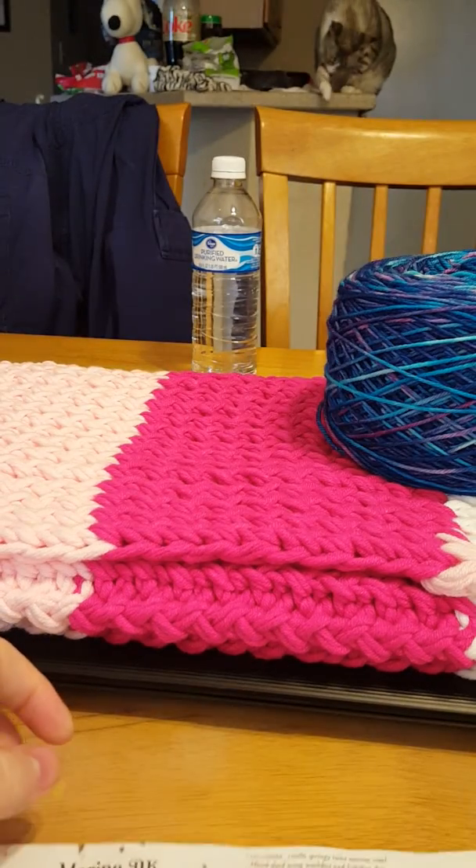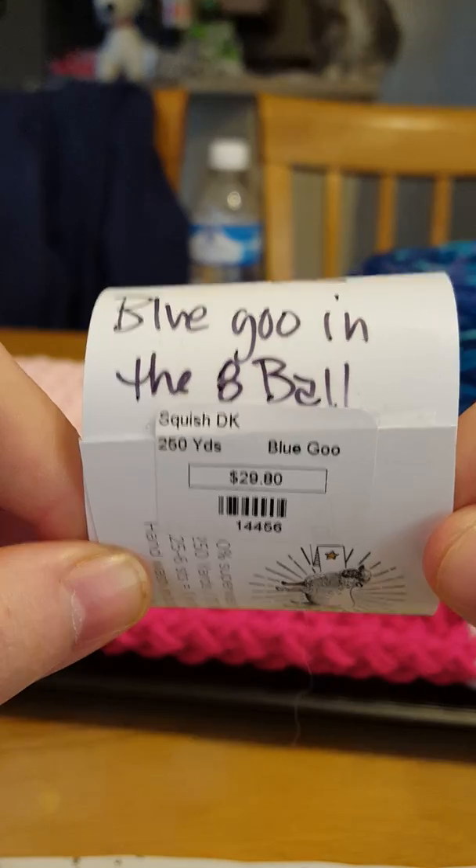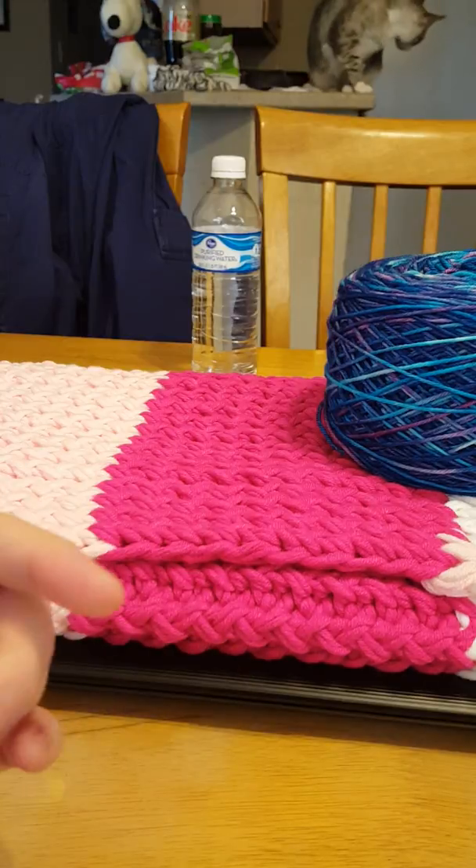I bought this skein for $29 and the other one I got for $30. I bought two skeins of each because I want to make a scarf, but with me everything is trial and error.